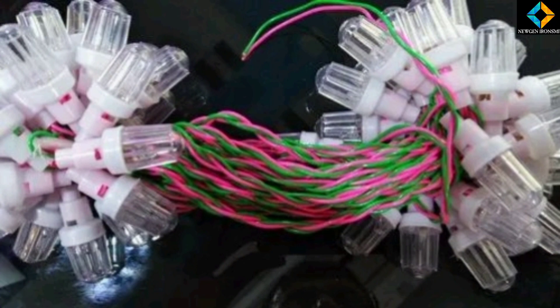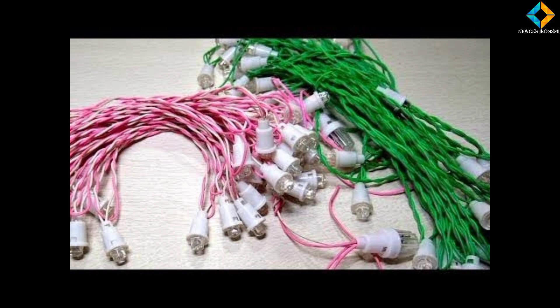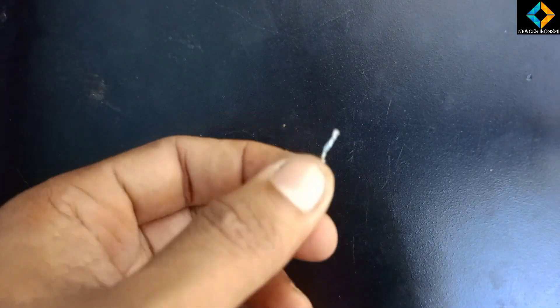Hi friends, I am going to show you how to do a power supply. For that, I am going to show you the components.